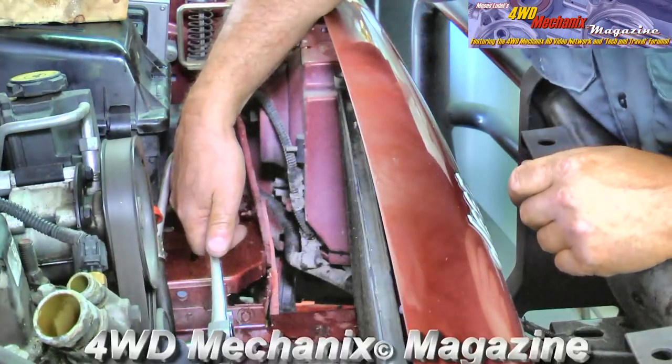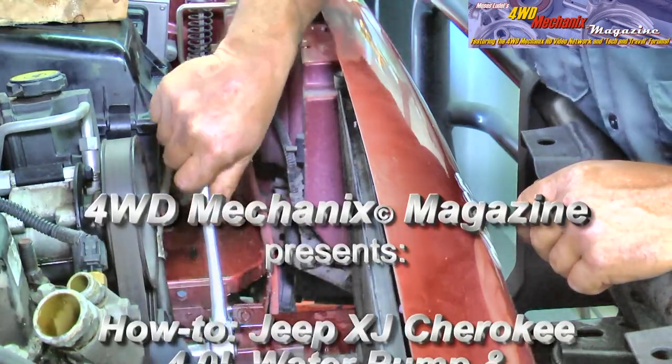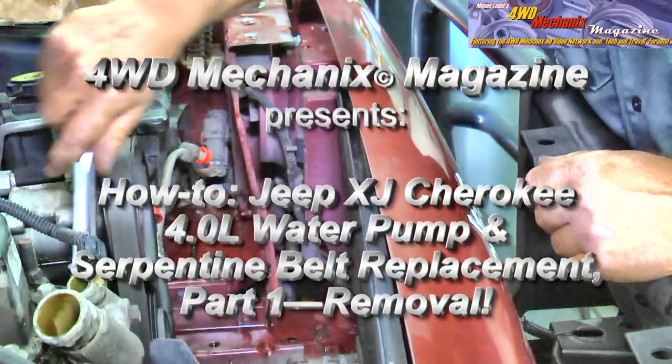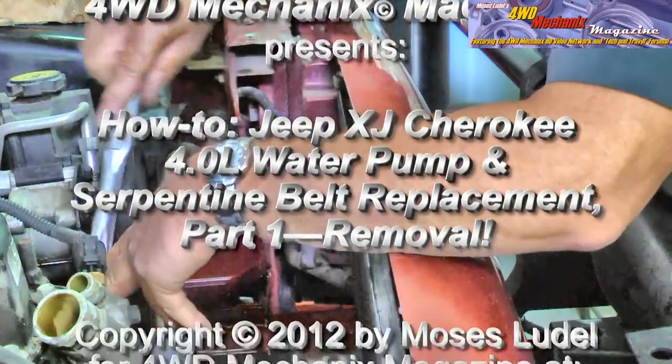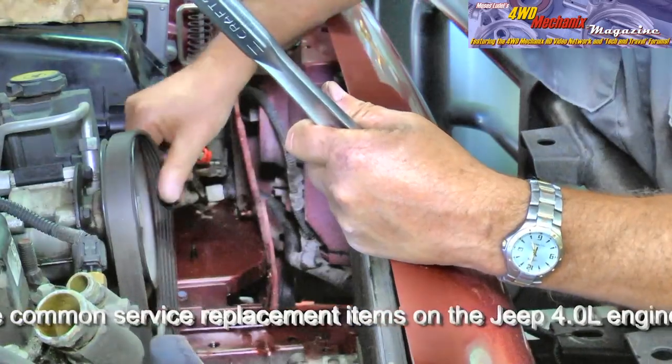I'm going to loosen the belt. First, you loosen the tension on the idler pulley. The actual adjustment is here. In order to loosen it, you want the pulley to drop down — and there it is.